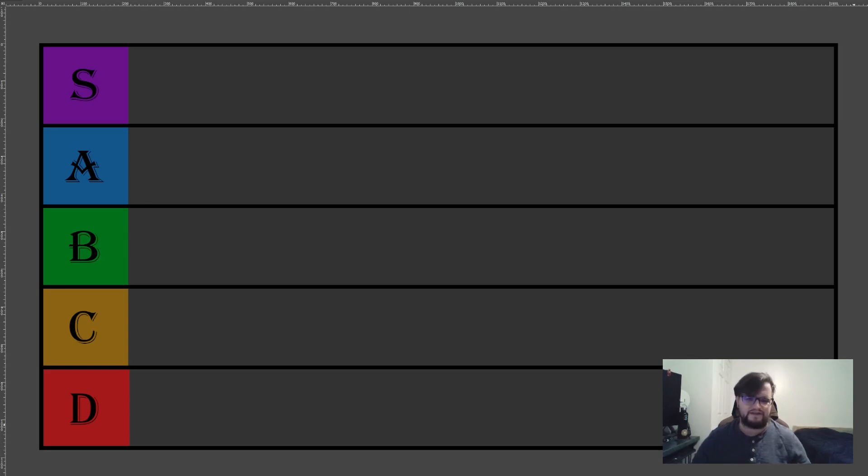I highly recommend that you take any of these recipes and change them up to add your own preferences to them. Someone mentioned on the last video that they love their hand pies with apples in it — that sounds amazing. So change up the recipes, make it how you'd like. And without further ado, this is the Elven tier list from Heroes Feast. Let's get started.